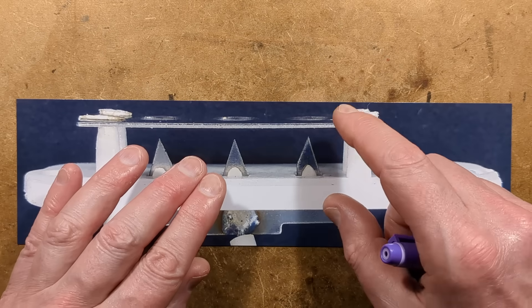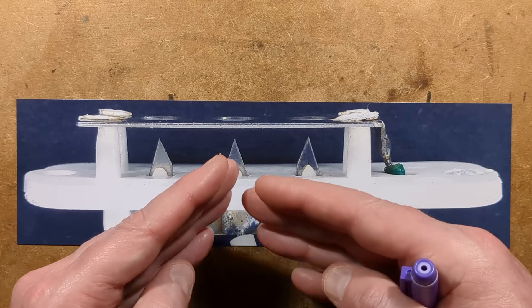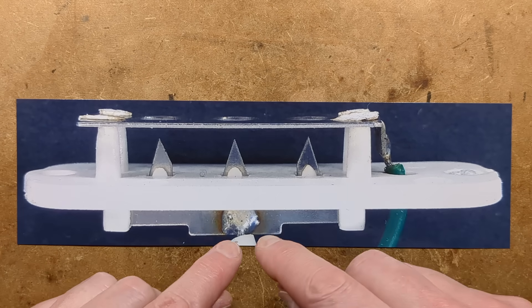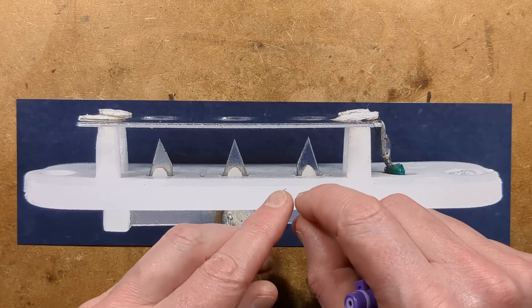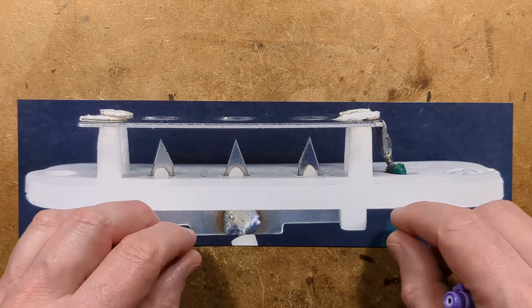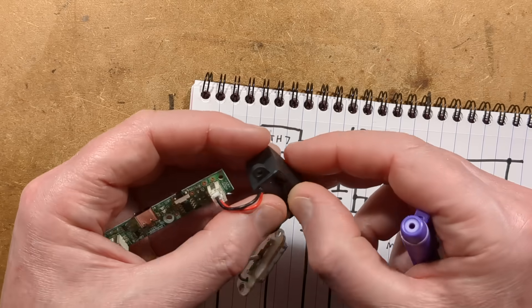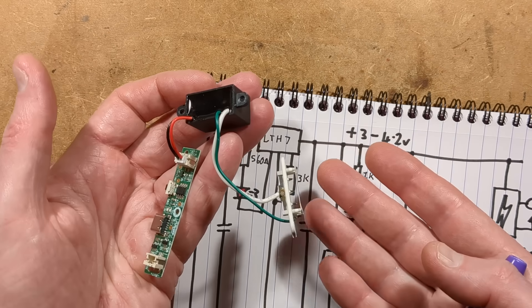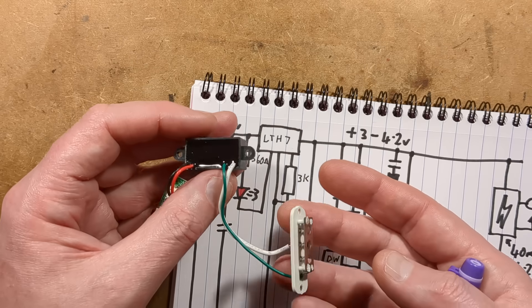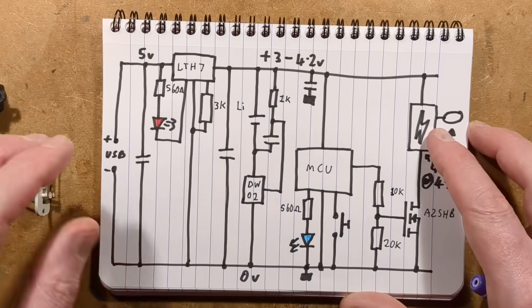The high voltage module that drives it is usually a single transistor driving a self-oscillating transformer, and the output of that through a little high voltage step-up transformer goes via — usually with this — a single diode and a single high voltage capacitor on the output. The module is potted in resin, which always takes ages to get out. Maybe I'll depot the module in another video, or you could look at the many videos I've already made where I've depotted modules.